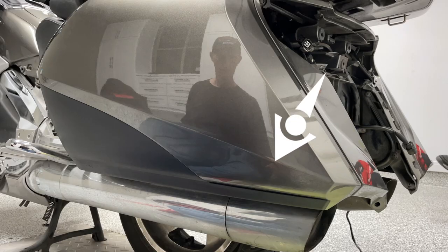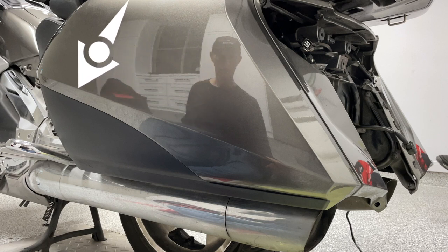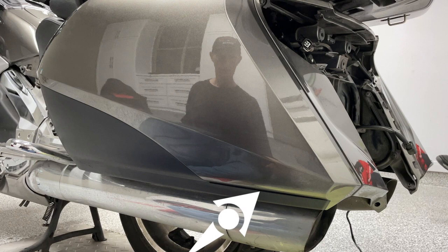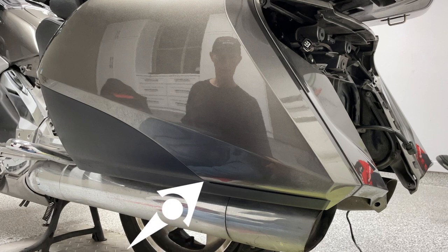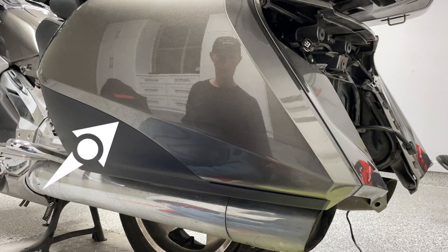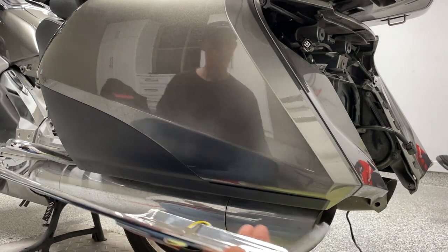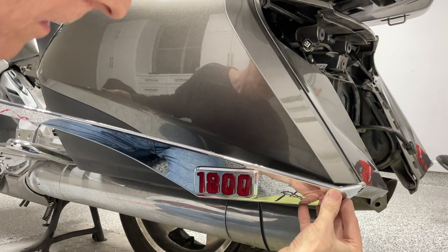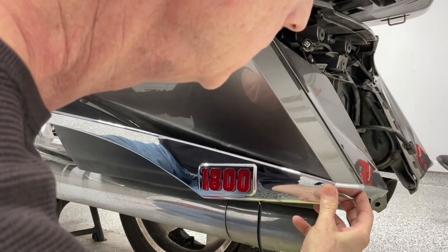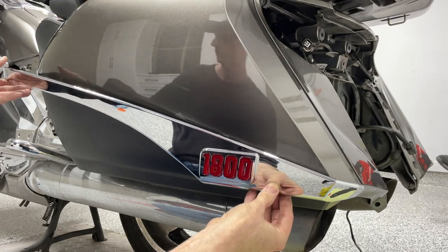The top edge of the accent piece is going to follow the body line that's molded into your saddlebag. The bottom edge of the accent piece is going to follow the lower body line and go up just above that black plastic part on the lower half of your saddlebag. After removing all of the protective backing from the adhesive tape, begin at the very rear of the bike, lined up to that molded body line, and work your way forward.